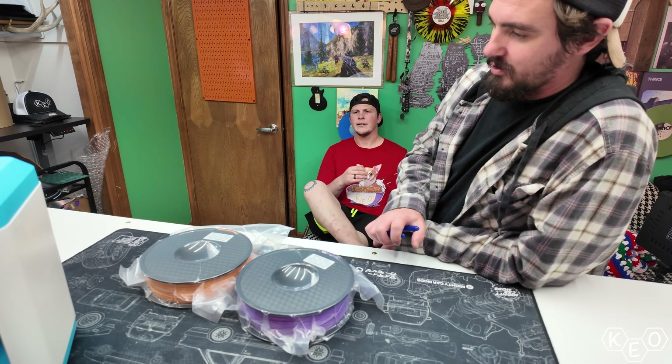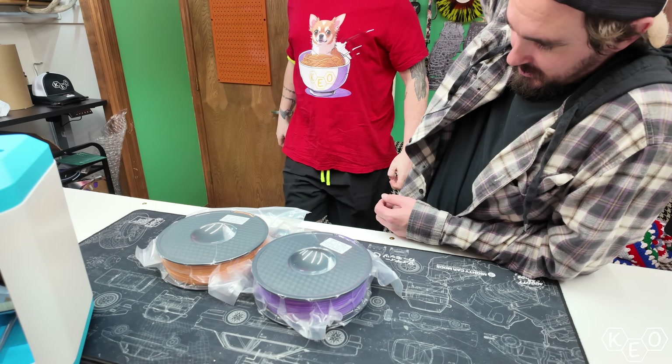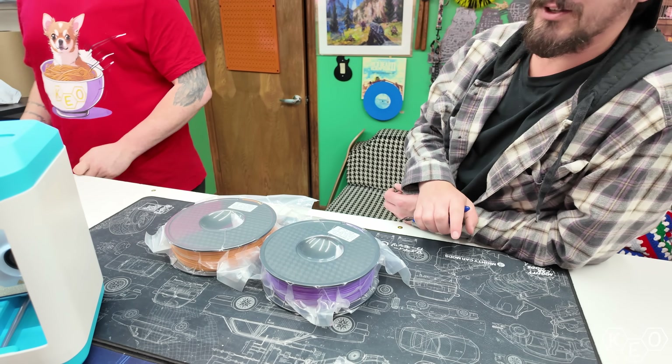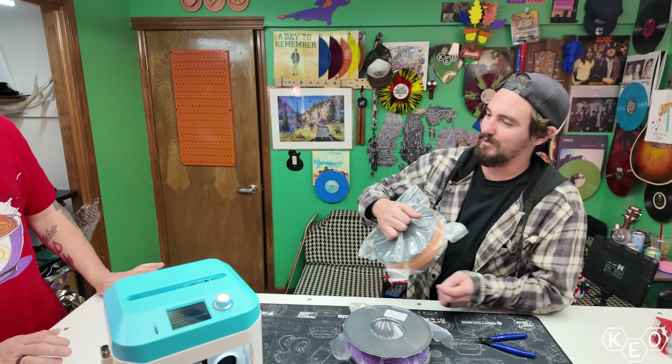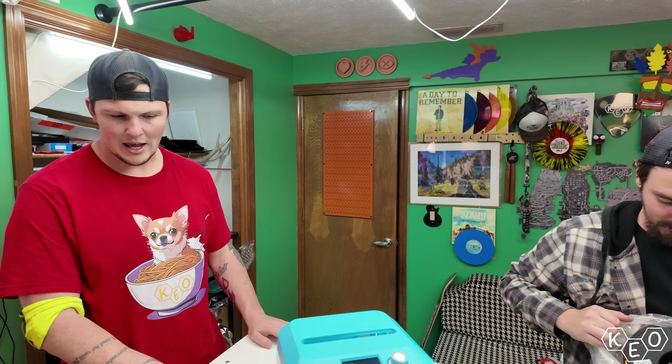We let Paul pick between purple or orange filament, going with orange. Someone jokingly noted they must have forgotten to include the AMS.